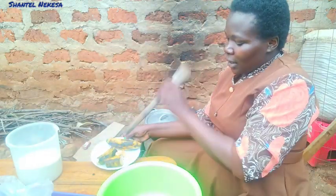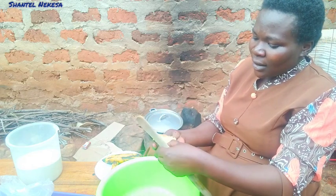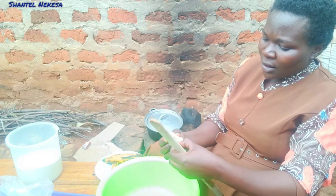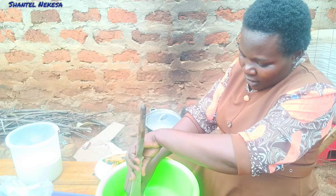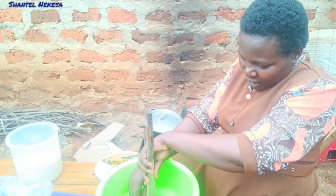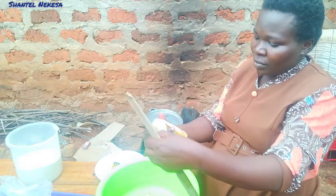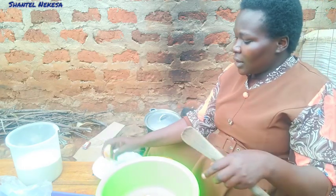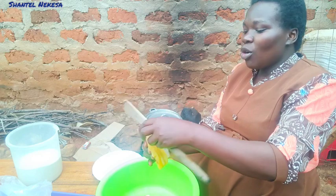First we are going to pound our banana. When you are making this snack you must ensure your bananas are overripe.